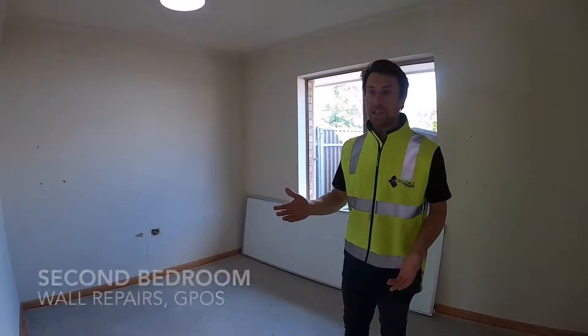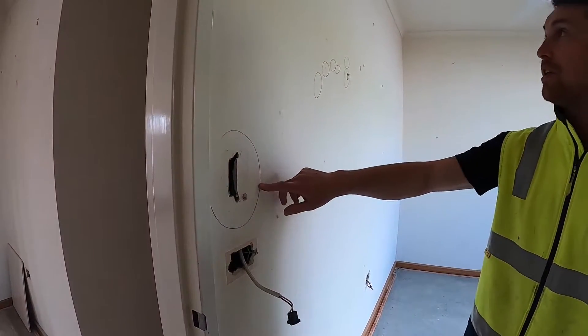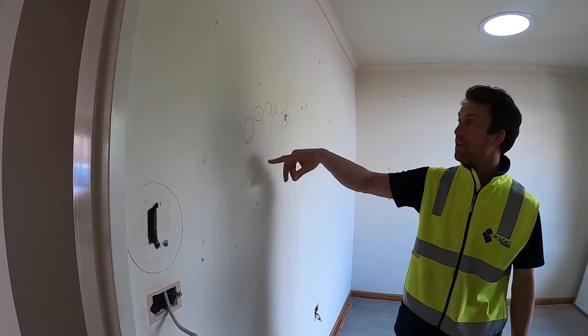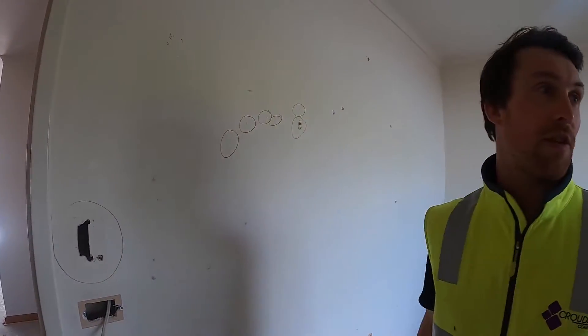This is the second bedroom. We just go around and repair the walls that need repairing — this area has been circled because it needs to be repaired, along with all the little holes everywhere. We circle anything that needs repairing or filling, so the hooks come out and just get flushed in.